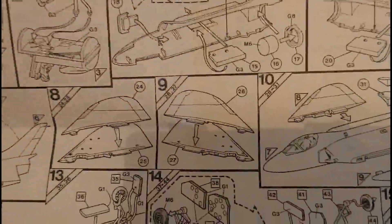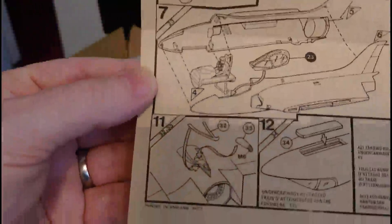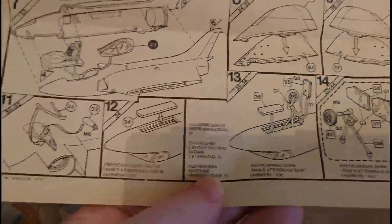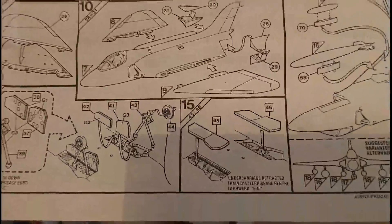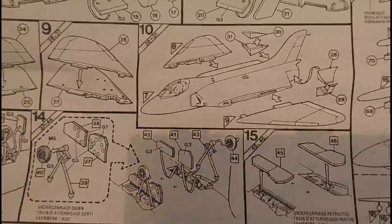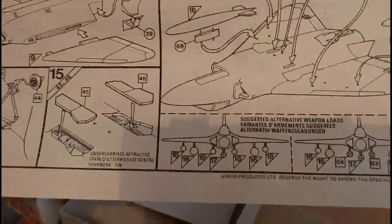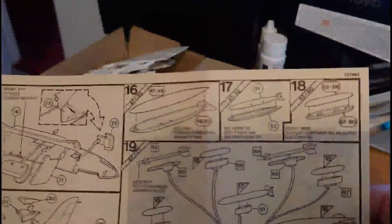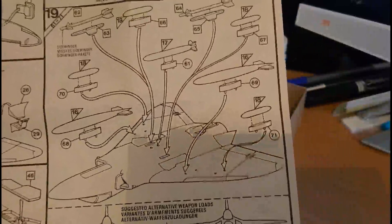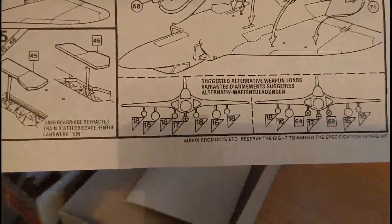Section 8 and 9 cover building the wings. Section 10 puts the airframe together. Section 11 fits the arrestor gear assembly. Sections 12 and 13 pertain to the nose wheel options — whether you want it closed or in the open position. Section 14 covers the main landing gear — four parts for the main undercarriage plus the doors. Section 15 has the doors in the closed position. Sections 16, 17 and 18 are building all the ordnance, and section 19 covers the different ordnance options with suggested layouts.